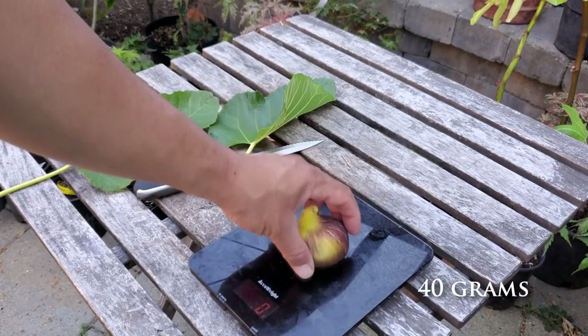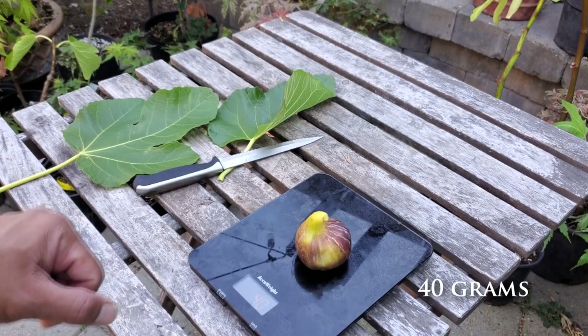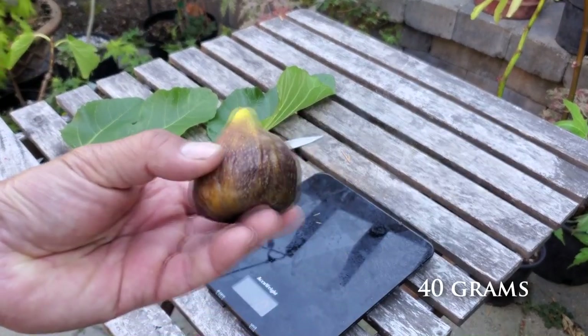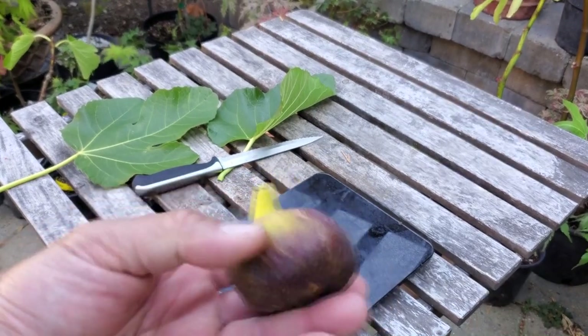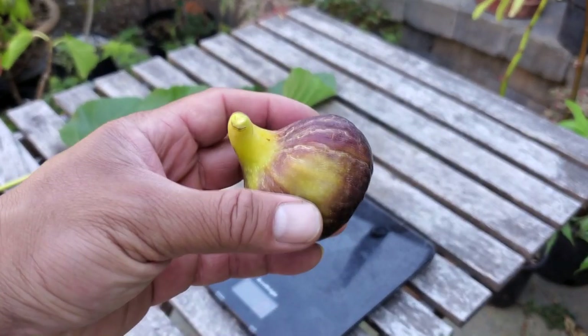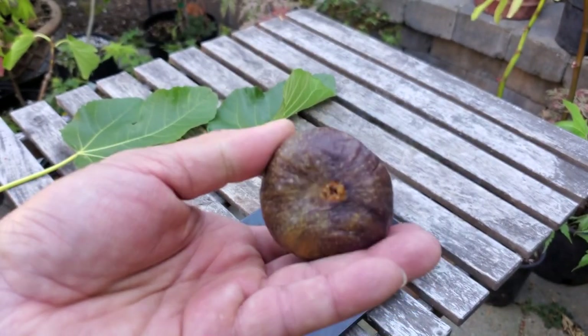Let's go ahead and weigh this guy. That's roughly about 40 grams there, which is kind of concerning — for a fig this large it should be closer to the 50 to 60 gram range. That tells you a couple things: it may not be good and may not be juicy, it may be kind of dry.